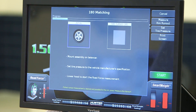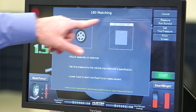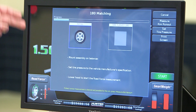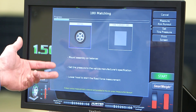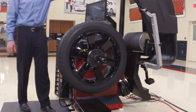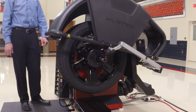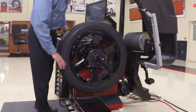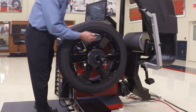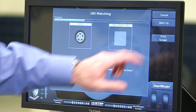That is the 180 matching procedure — you'll know because it says '180 matching' and we see a progress bar for this guided procedure. It says mount the assembly, set the tire pressure — which we've done — and lower the hood to take the first road force measurement. Now it's completed its road force measurement. It says bring the valve stem to top dead center, which I'm going to do using the hammerhead laser, and then I press enter valve stem.